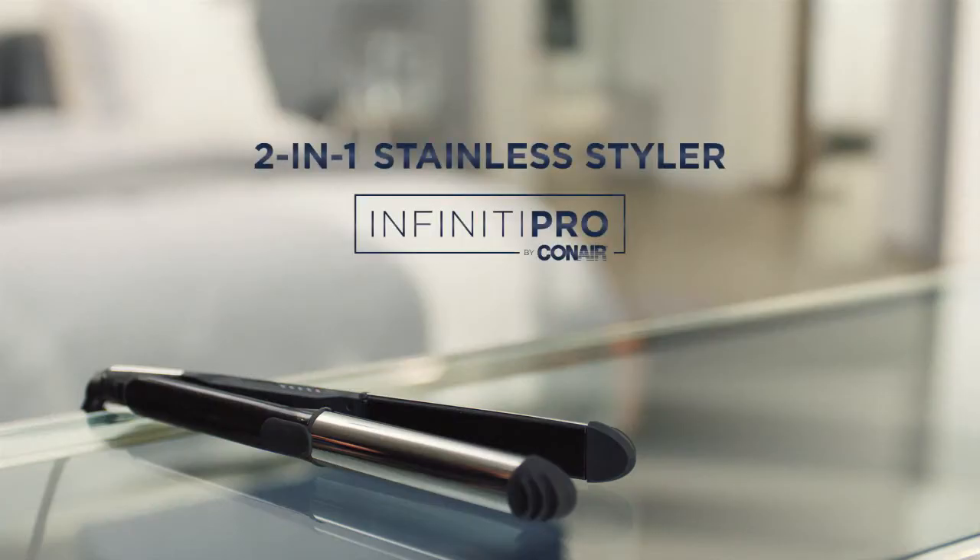The 2-in-1 Stainless Styler from Infinity Pro by Conair. One styler, two styles.